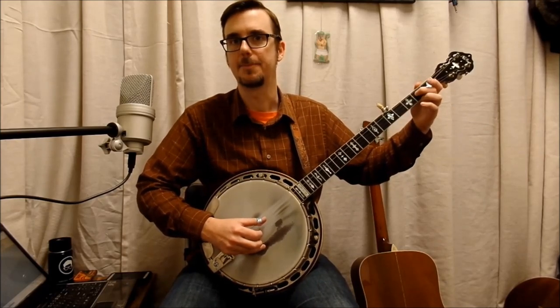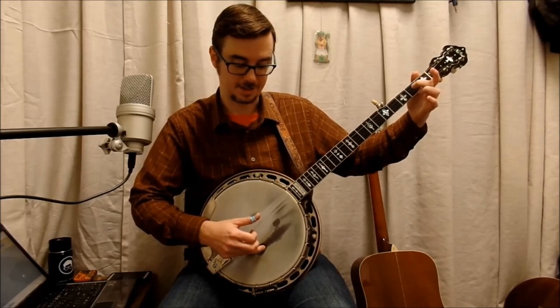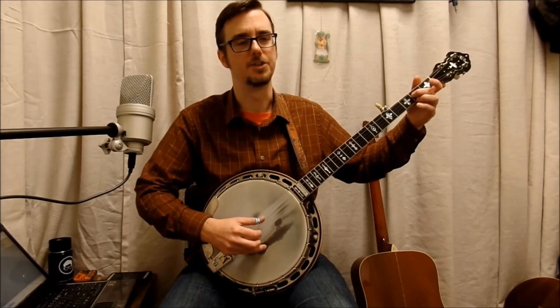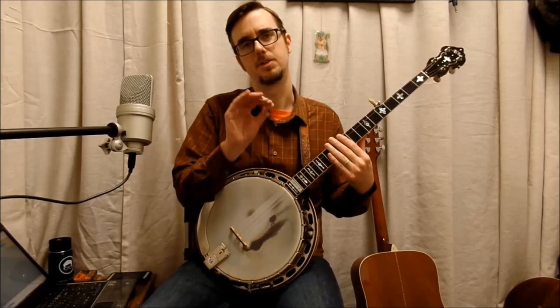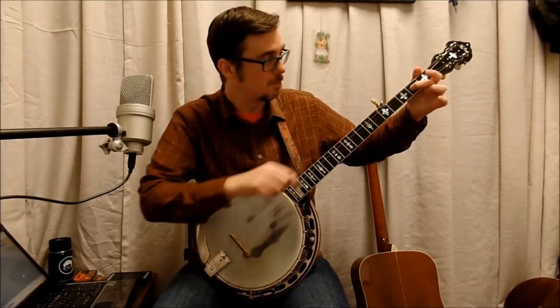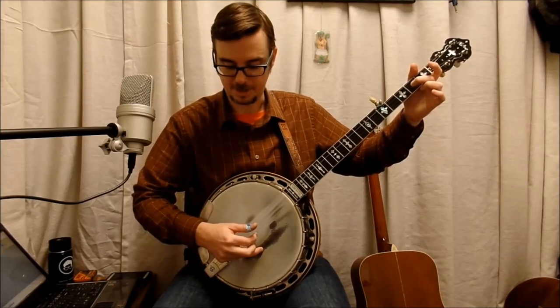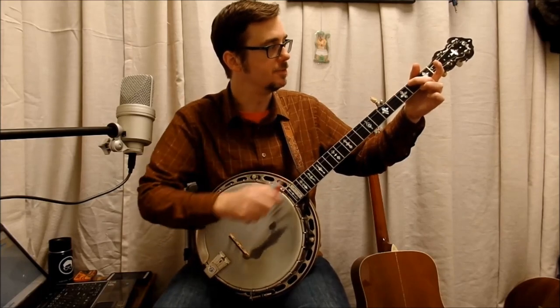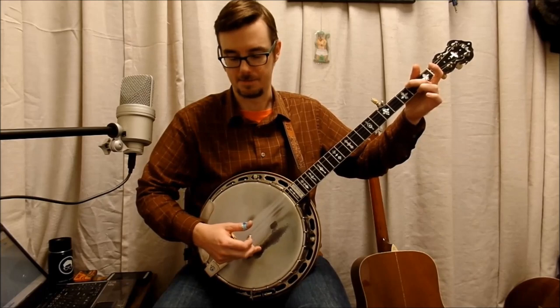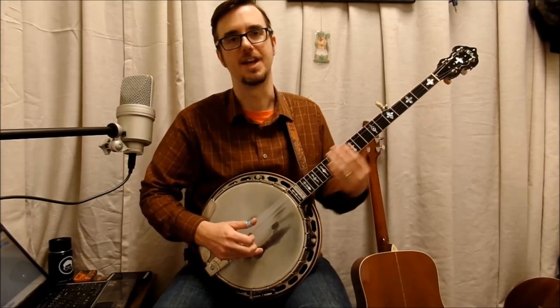The third measure does the Cripple Creek lick, and then you pull it off. Pull it, then go to the index. Then move your middle finger to the second fret, fourth string. This is very tricky, especially for beginners. We're going to look at the second part of the third measure where that pull-off is. Use your middle finger to pull it that way — don't push it up. I always pull it down. Then you pick the second string with first finger, and right after that your middle finger moves down to the fourth string, second fret, then middle finger up here — timing note. That's the sound. You just have to practice that — it's tricky.